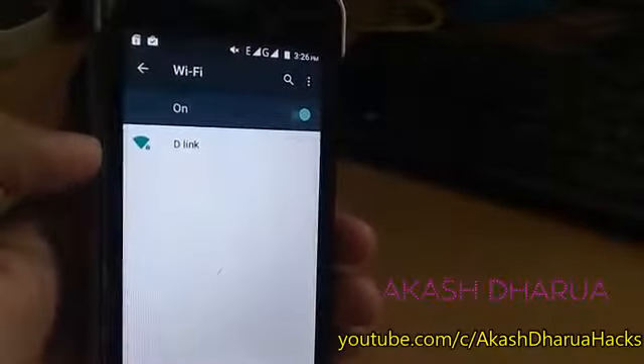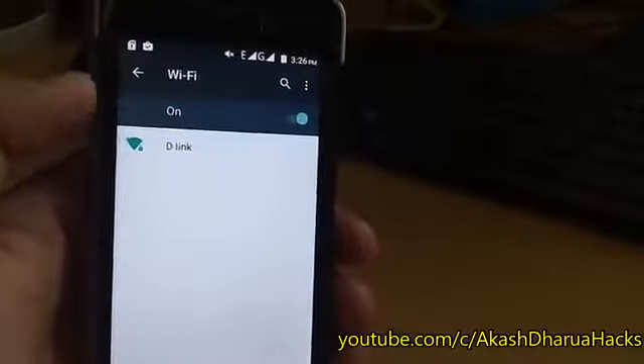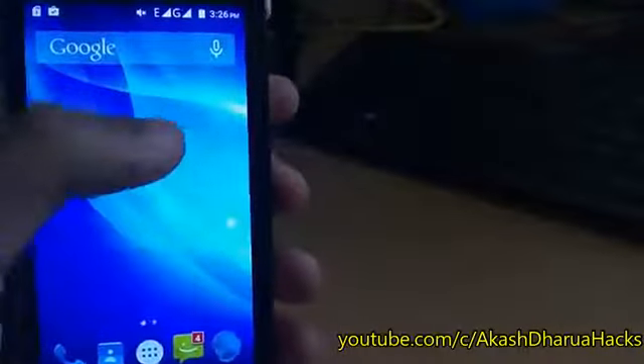Hello friends, I'm Akash, and I'm back with a new video. In this video, we will know how to connect almost any Wi-Fi on an Android device. And do not worry, it does not require root access, which means you can connect with any Android device.